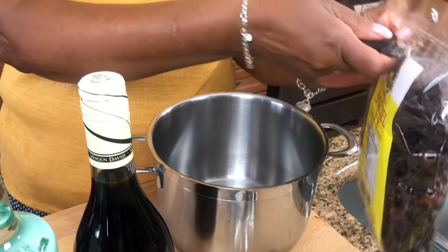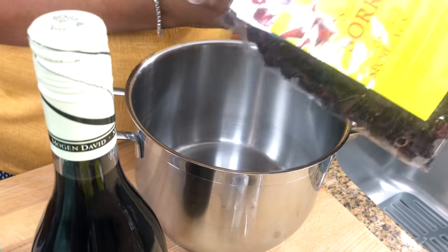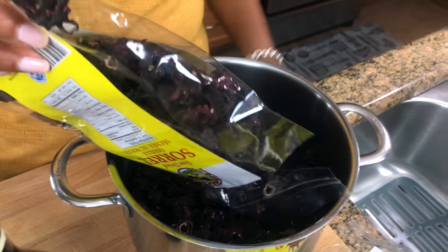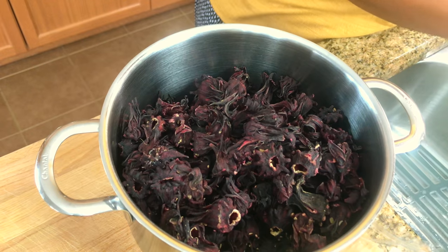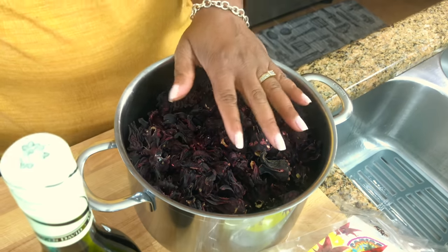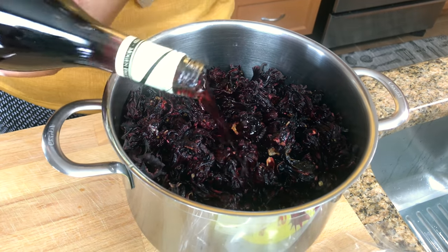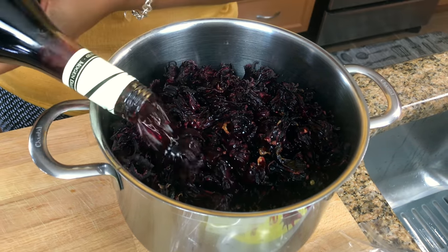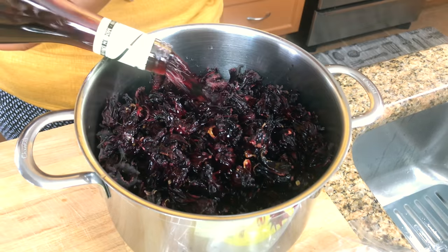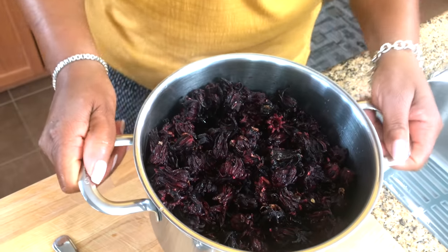I'm going to put these sorrels into a deep pot that I use for stuff like this. What I'm doing is I want to extract the flavor and the color from the sorrel. When it's boiling, I'll turn it off and let it sit covered till the next day, and the next day all the flavor and the color should be out. I'm just going to take that over to the stove, cover it, and bring it to a boil.